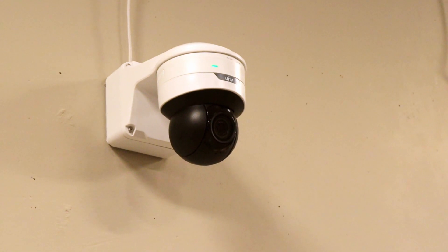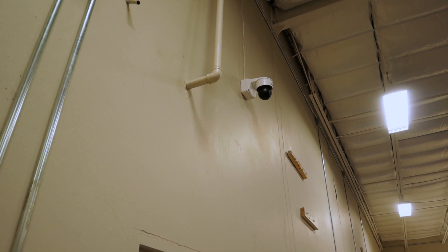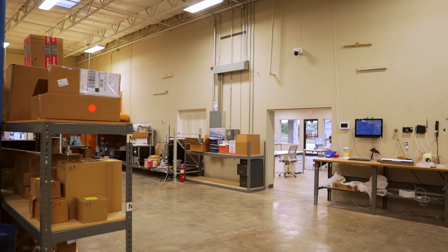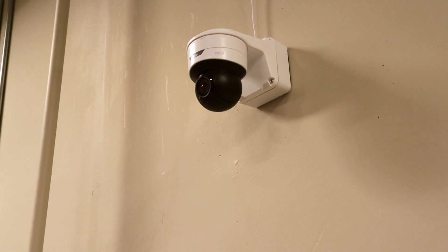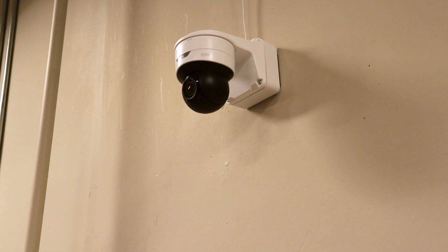We have installed this mini PTZ here in our warehouse. This is the 5 megapixel version, and I thought it looked good when I was unboxing it — I think it might look even better up there. This thing is sleek. Most importantly, it's compact. I love the way this looks up there, but I prefer function over fashion, so let's jump on the web interface to see how well this thing performs.